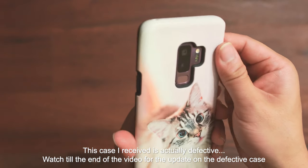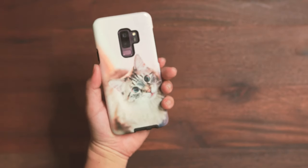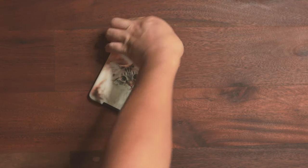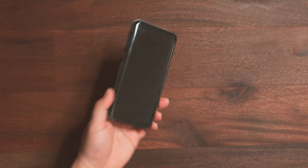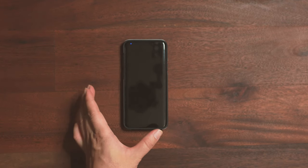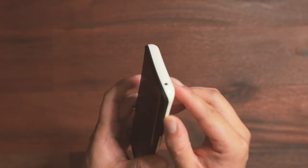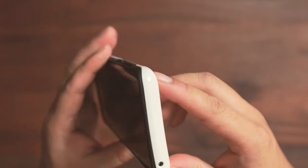Obviously I don't want my case to offer less protection despite the fact that the picture is custom made. I'll have to give you guys an update, but in terms of print quality the image is great, and in terms of protection it should offer plenty of protection for your Galaxy S9 Plus if you accidentally drop it. I'm going to come back and update you on the fitment — either I got a lemon or this is a wider issue, which is not acceptable. There's a huge gap over here that shouldn't be there.